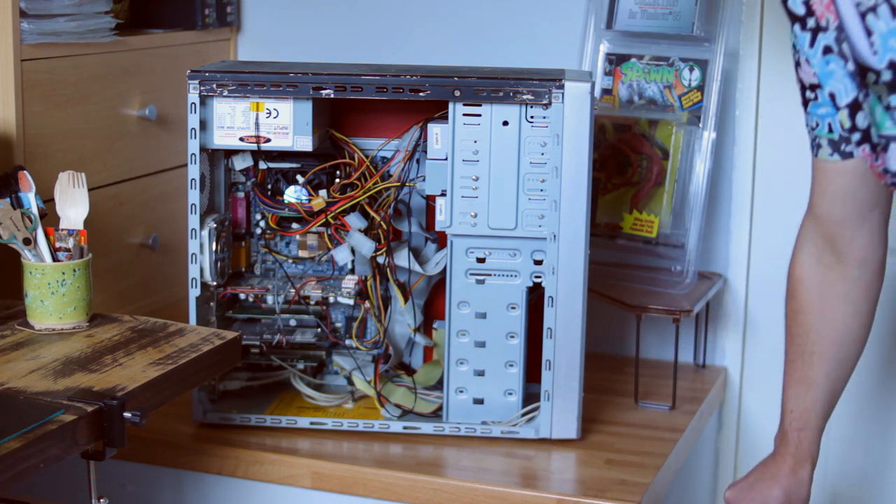What we'll probably do is strip all this spray paint off, go back down to the case, and then probably respray it silver — just a nice classic early 2000s silver PC.